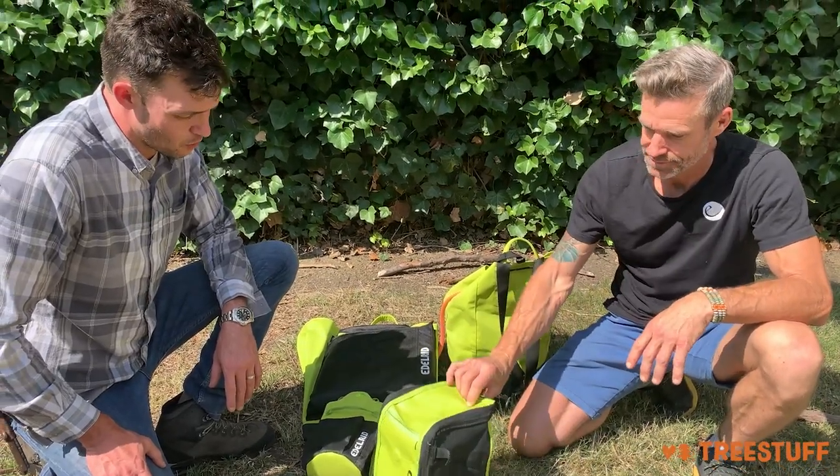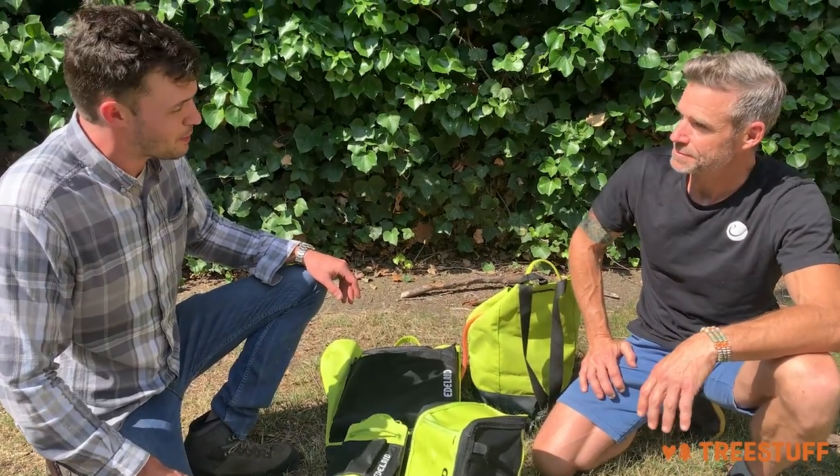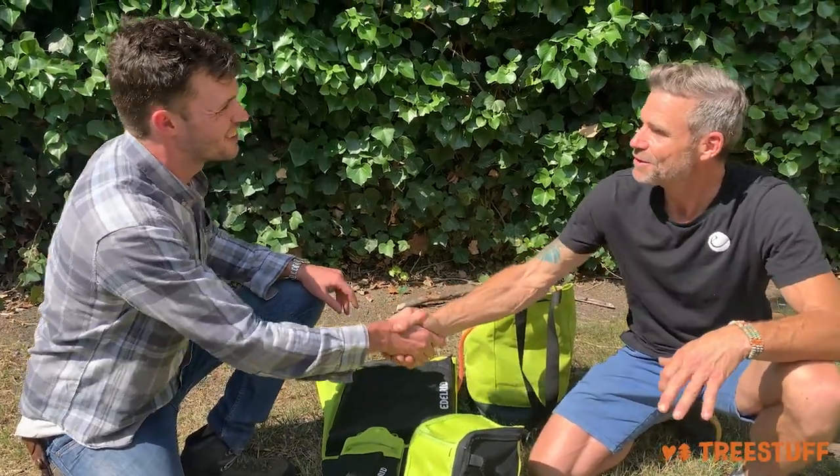Edelrid is really growing into the tree scene and we're really happy to be a part of it. Thanks for sharing it with us. You bet, Nick. Thanks so much.